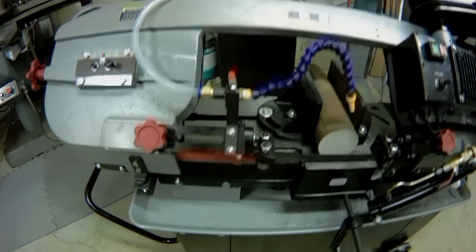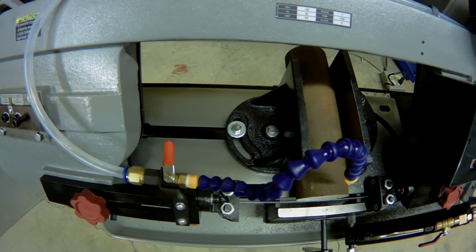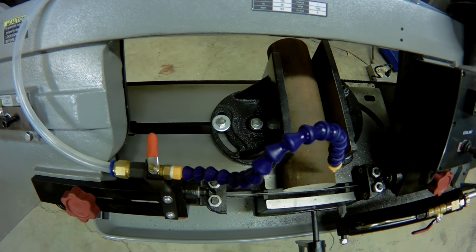A couple things I didn't like: the jaw for the vise isn't quick-movable anymore. The old one you could turn it a quarter turn and slide it back and forth — this one doesn't do that.